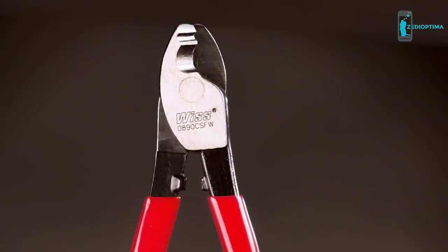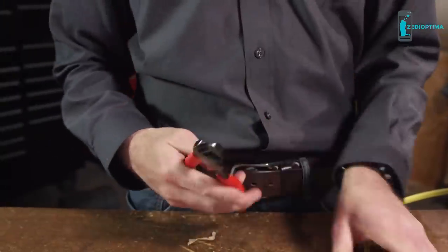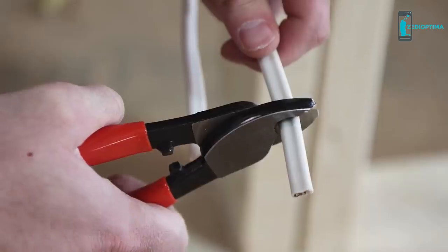Every professional knows time is money. Flipjoint eliminates constantly reaching for individual tools. On the job, that means less tools in your tool belt and more cuts over the course of the day.